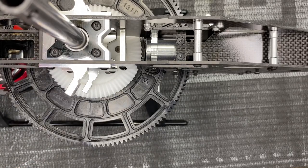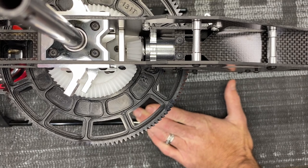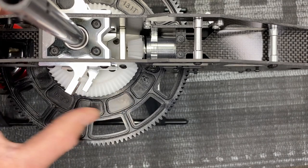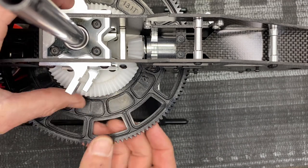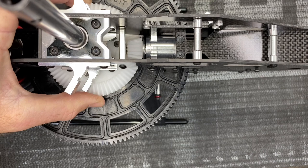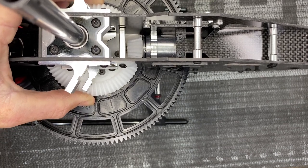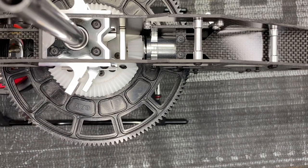Before fully tightening everything, dry-fit the boom and torque tube assembly. Slide it into place until the front pin goes into the bearing, then spin the gear and check that you don't have too little or too much slack on the torque tube gear. Spin it by hand, check the mesh. We could probably get away with adding one more shim underneath — there's a little too much up and down play for my liking, so I'm going to add one more 0.2 shim at the bottom.